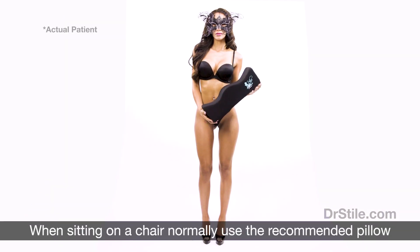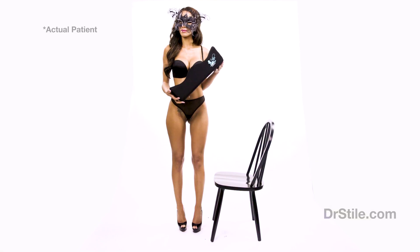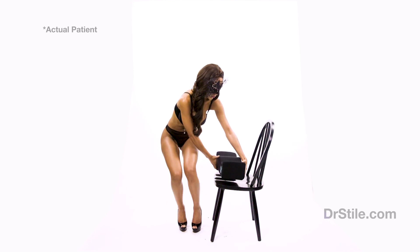When sitting in a chair normally, one of the recommended pillows should be used. These pillows should be positioned underneath your thighs so most of your weight is not on your buttocks.